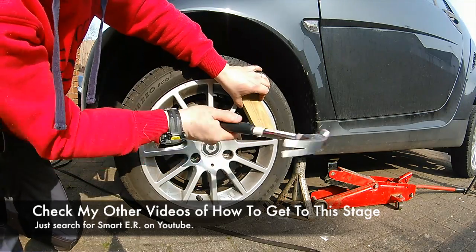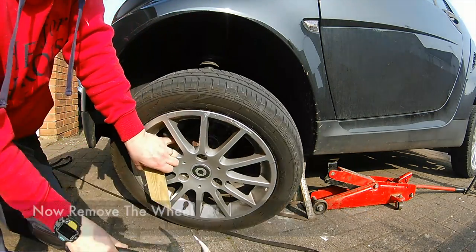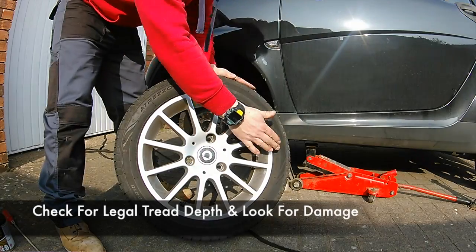Let's have a look at how to check your brake pads and other things. If you haven't seen how to get to this stage of jacking your car up, there is a video you can look at. So let's take off the front wheel.